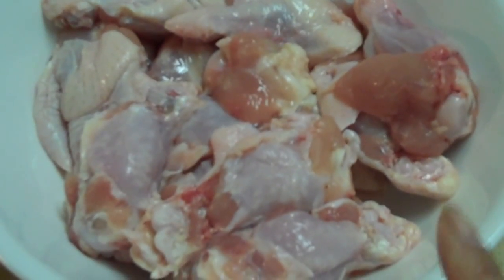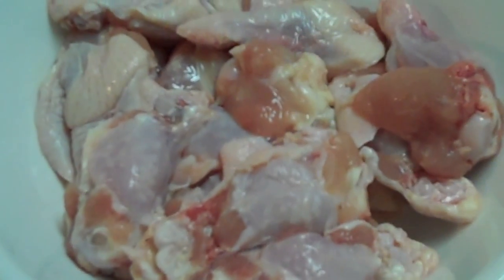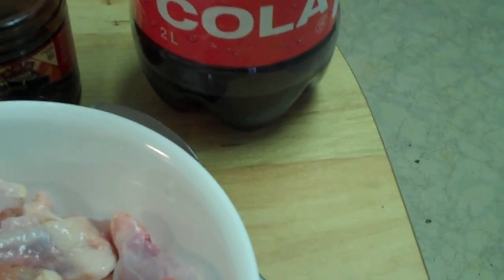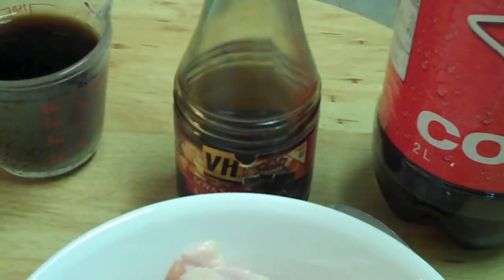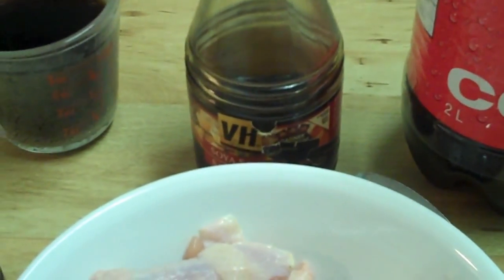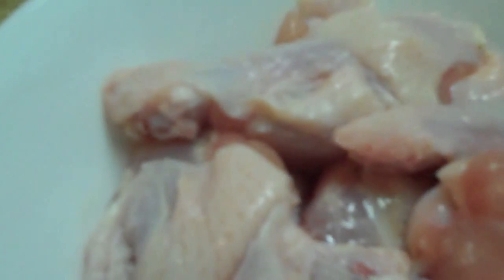First of all, you need to get your chicken wings. Then you are going to get some Coca-Cola — you only need one cup of Coca-Cola. And you also need soy sauce, to taste, because there is a salty flavor that you need, so you don't need to add any salt. I have the Coca-Cola already measured here, and you just need some soy sauce.